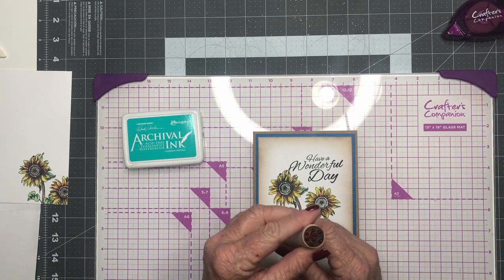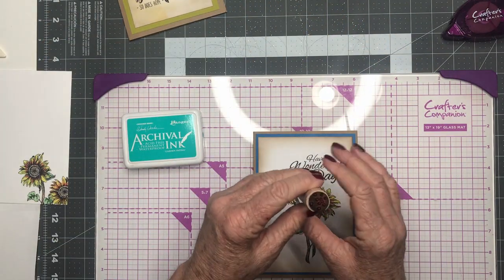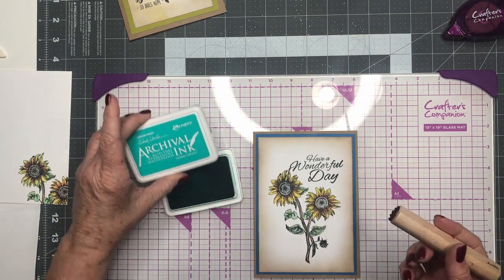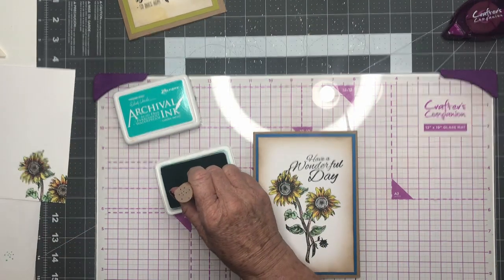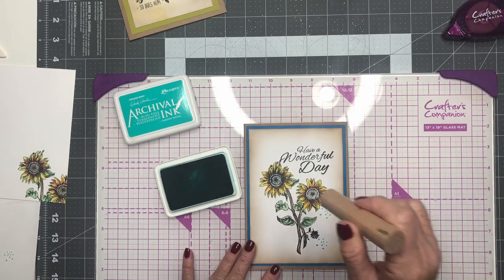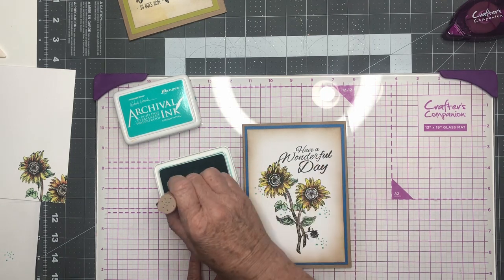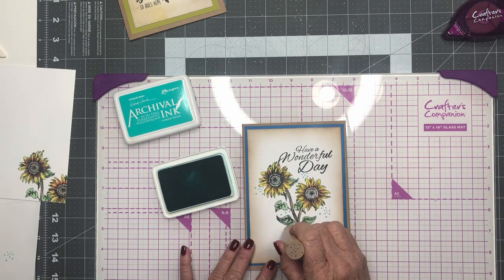So we're going to use this wonderful little tool that puts little dots — just adds these little dot accents on your card, and it's Stamps by Judith. So once again we've picked up the Ranger ink and we're picking up a coordinating color of blue. Just some little dots ever so lightly. Put one right there, just put a couple over here. I think that should do it — I think that's perfect.